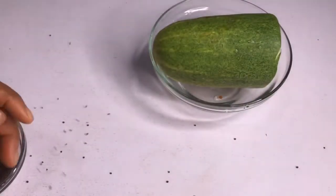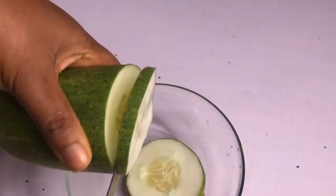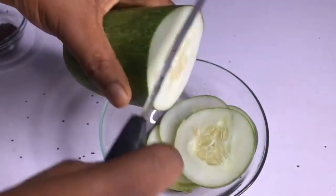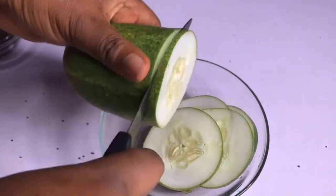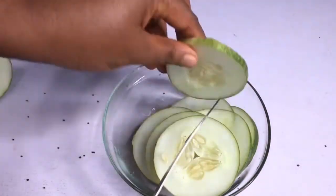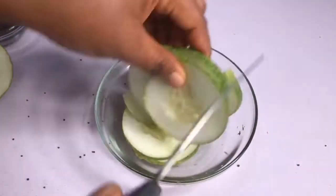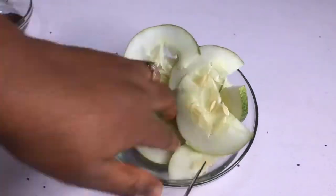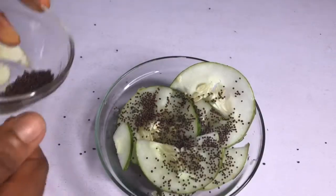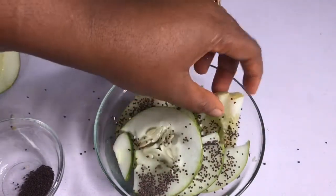The first thing I'm going to do is to slice my cucumber. This is my dinner — I haven't eaten dinner yet, but I'm going to take this as my dinner. I've poured the mustard seed in the cucumber and I have to make sure it covers all parts of the cucumber.